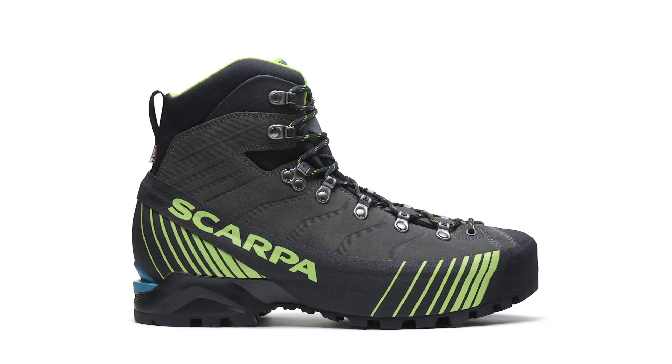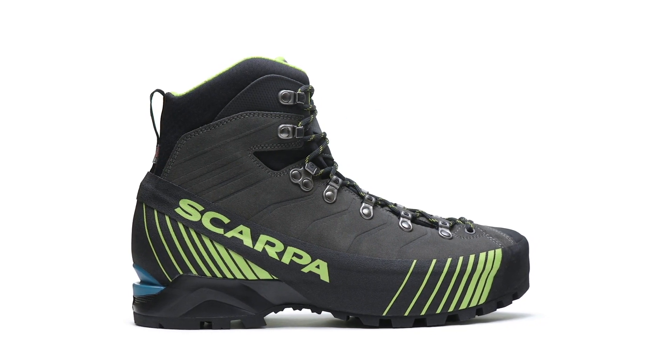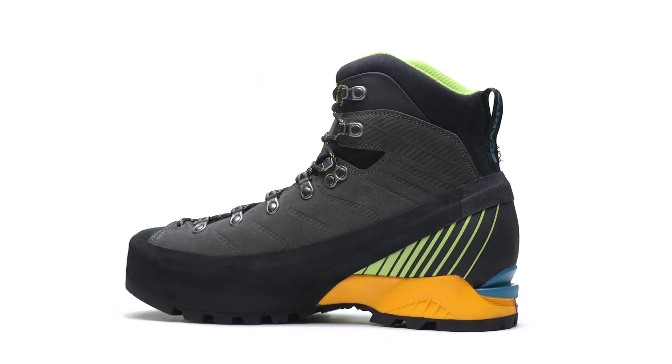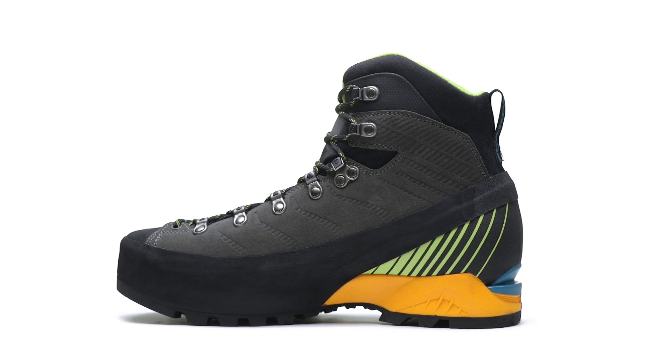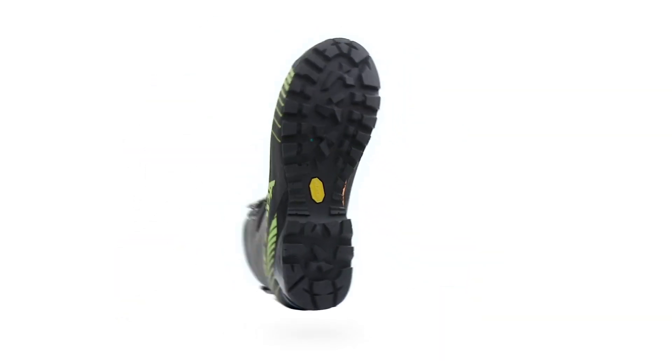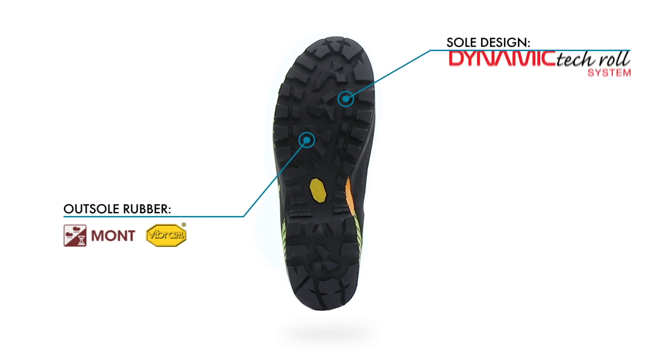The unique and innovative Vibram Precision Tech Roll outsole features a crampon-compatible insert and an impact-absorbing midsole for cushion and support, and an exclusive Vibram outsole with a unique rocker profile for energy-saving ease of movement on technical terrain.